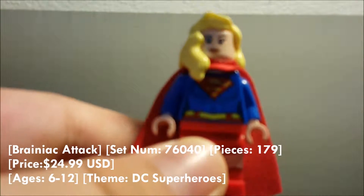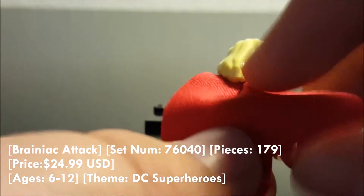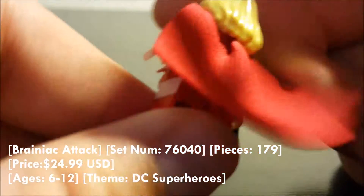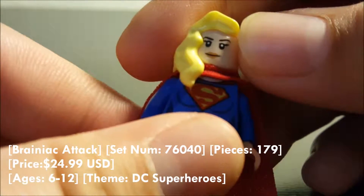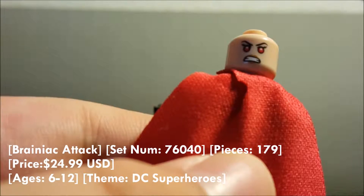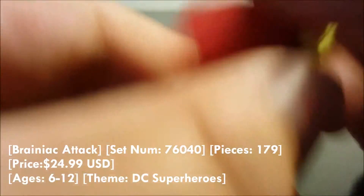Supergirl uses a similar cape and has blonde hair — I believe this may be new, though you can quote me on that. Checking the back, you can see there's some printing right there. Similar to Superman, she also has a kind of mad face on the back, pretty much charging her lasers.